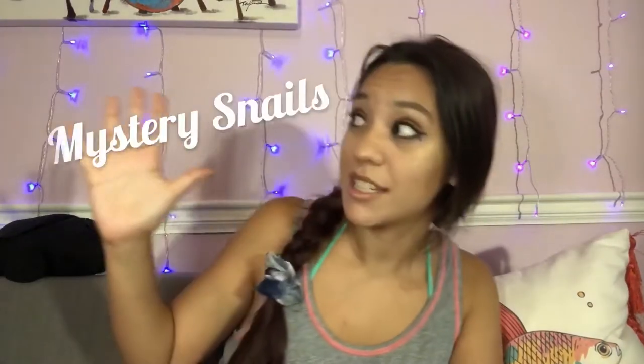Welcome to Vida's World. I'm Vida and you're watching the Beta Diaries. Today we're gonna learn about mystery snails, how to tell when they're dead, and one very important thing to keeping them alive. Let's dive in.